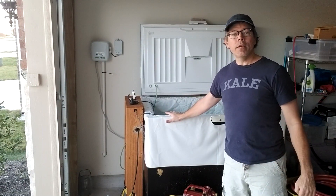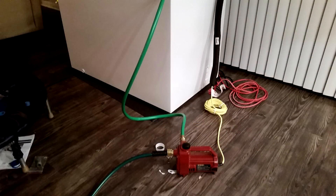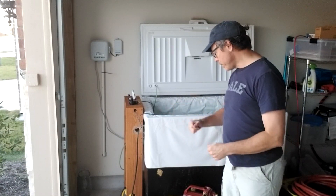I did not have a hose bib close by, and I needed a way to get water into my chest freezer. So I bought the Liberty pump to take water out of the bathtub, down the hall, and into the living room where I had my chest freezer set up. And it worked really well for that, as well as for draining the chest freezer.